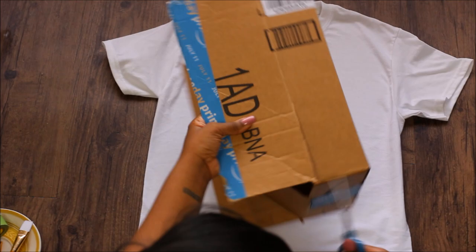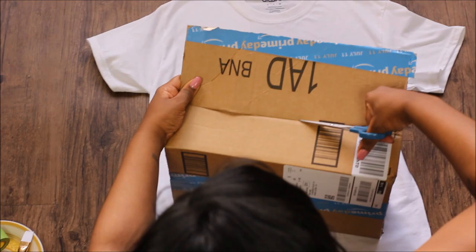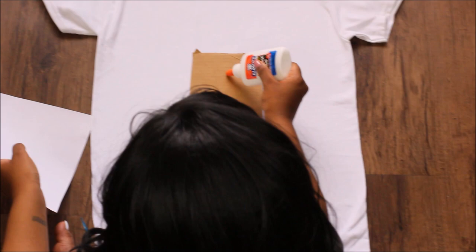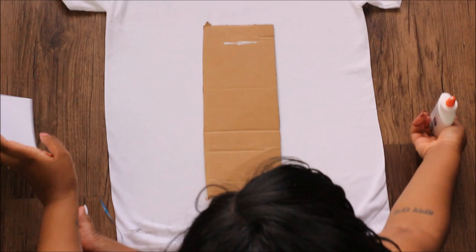First, cut out your cardboard. Then glue one of your printed-out logos onto the cardboard that you just cut.